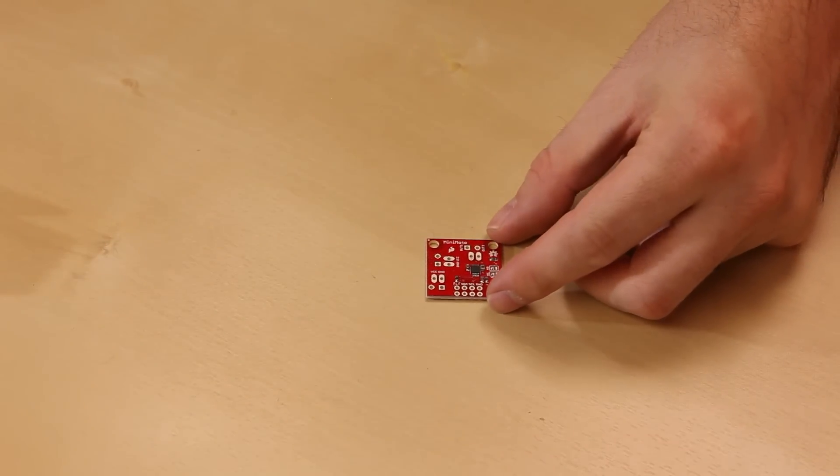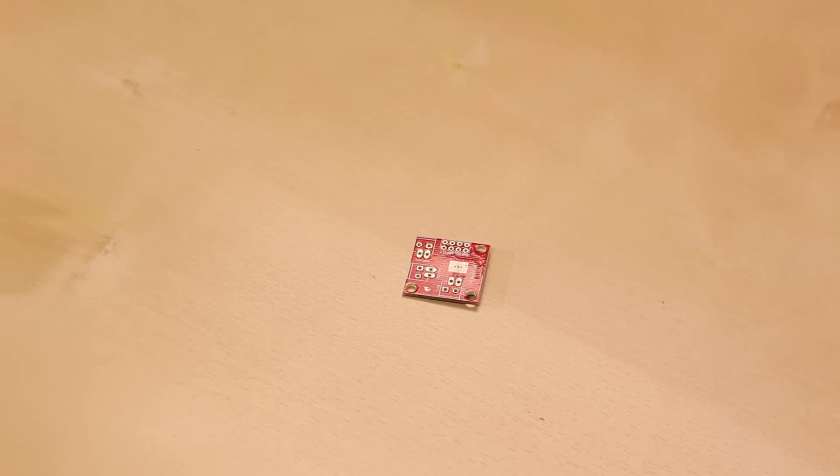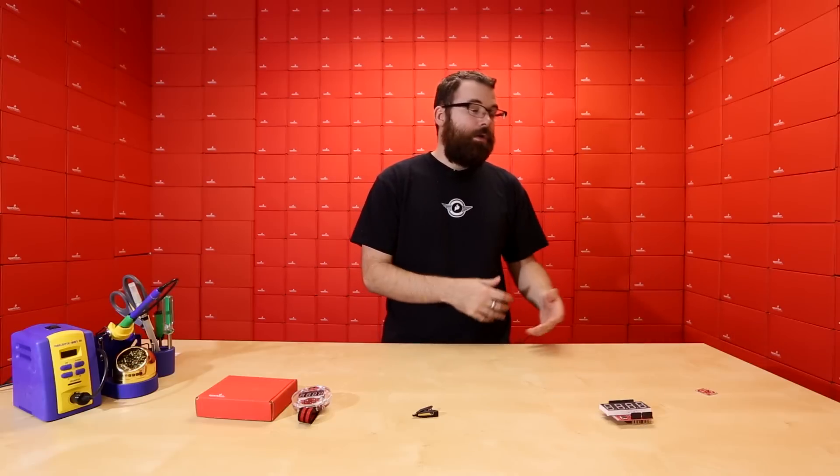It has everything broken out as you can see here, and we also have a little heat sink pad on the back, so if you're driving a lot of current and want to cool off a little bit, you can do that. We also have a hookup guide available this week — the link will be on the product page so you can see how to hook this up, how to use it, and how to get your motors running.